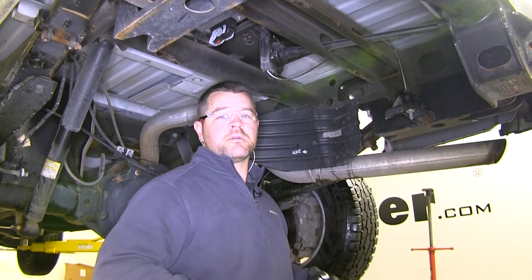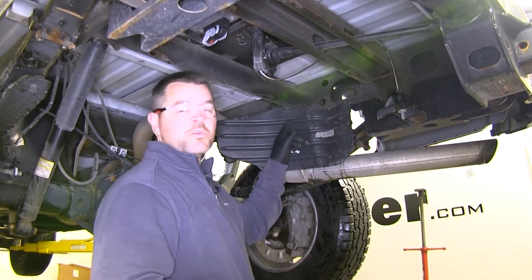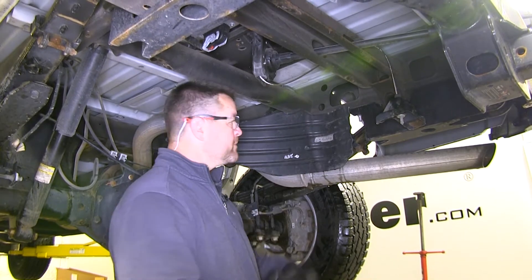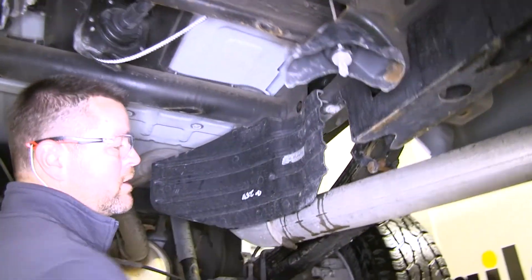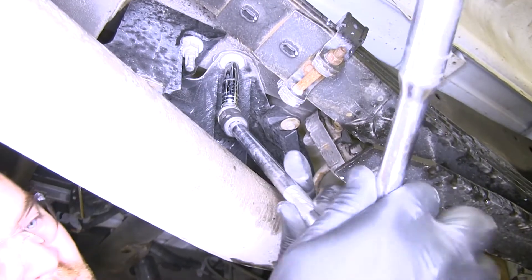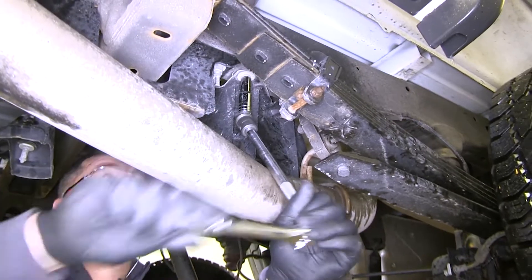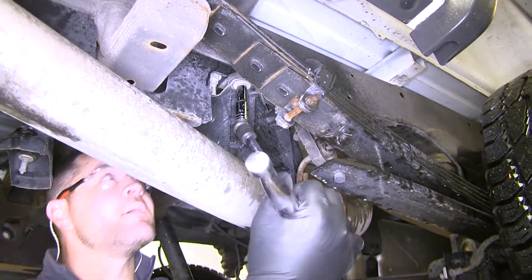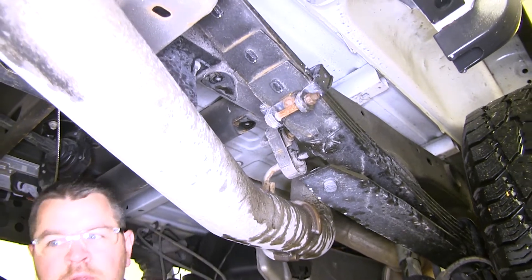First thing we need to do to start our installation — we've gone ahead and removed our spare tire to give us a little more room. The next thing we're going to do is remove the heat shield for our spare tire. You're going to have two bolts, one right here and one on the outside. Use a half-inch socket, and it'll help to use a swivel to get around your exhaust pipe. We'll set it aside to be reinstalled later.